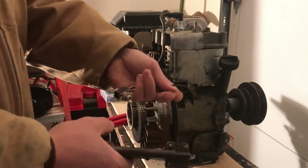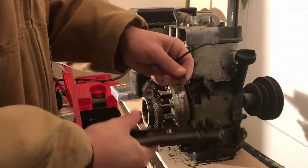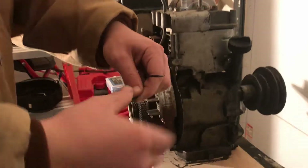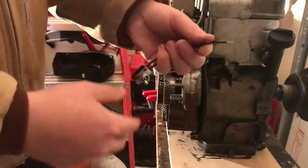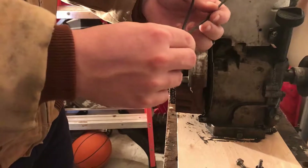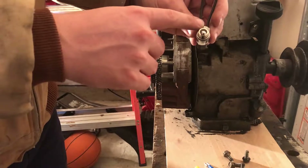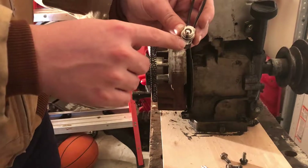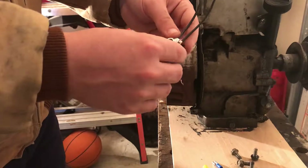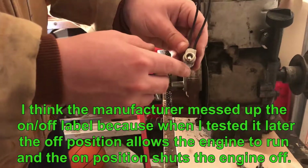We're first going to start by taking our toggle switch and wire-stripping the ends here, then twisting up these end wires. On this particular kill switch, the right wire is going to go to our magneto and the left wire is going to go to our ground. My switch is designated with on up top and off down here, so that's the way we're going to wire it. It really doesn't matter because it's only a two-way toggle switch.